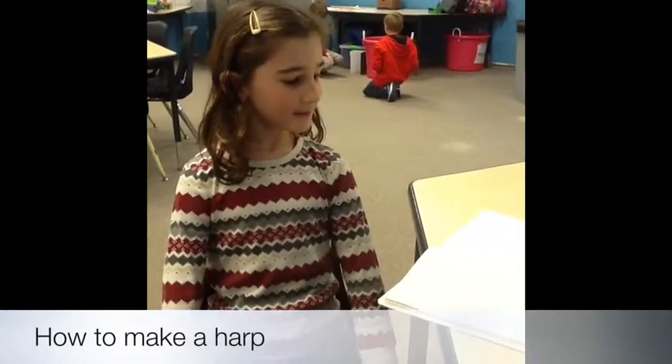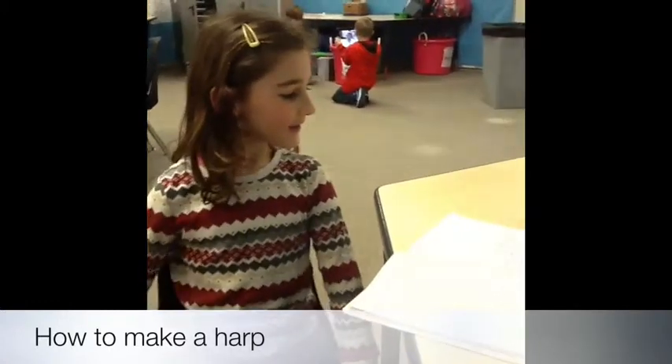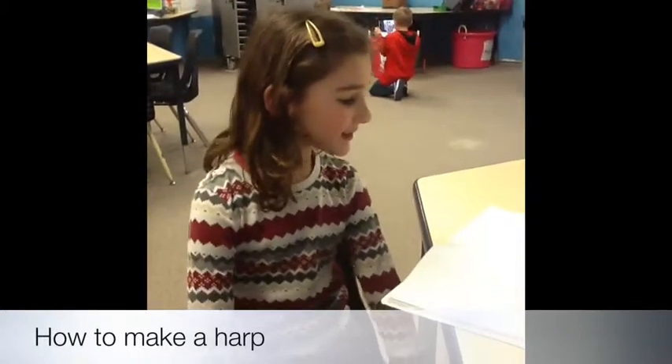To play my instrument you simply must pluck this rubber band. To make a high pitch you pluck the shorter one. To make a lower pitch you pluck the longer one.